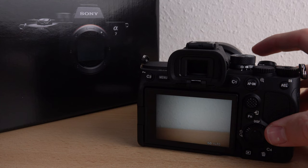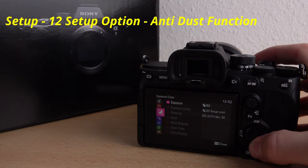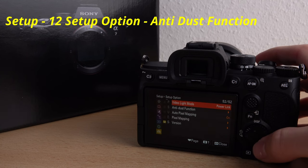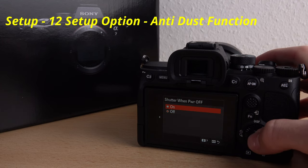Let's start the camera. Go into the menu to the yellow section Setup, Level 12 Setup option and Anti-dust function. Now you have to choose Shutter when power off.